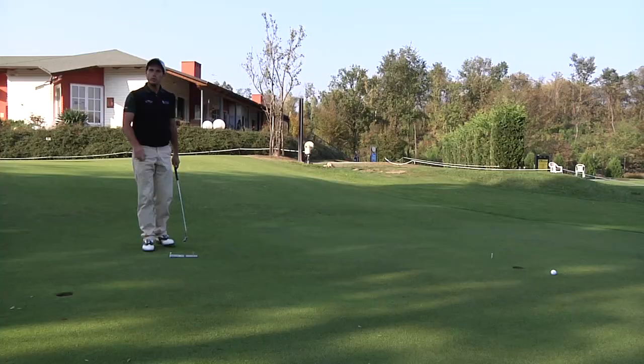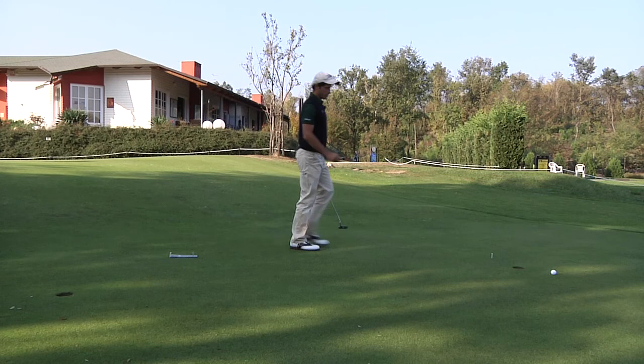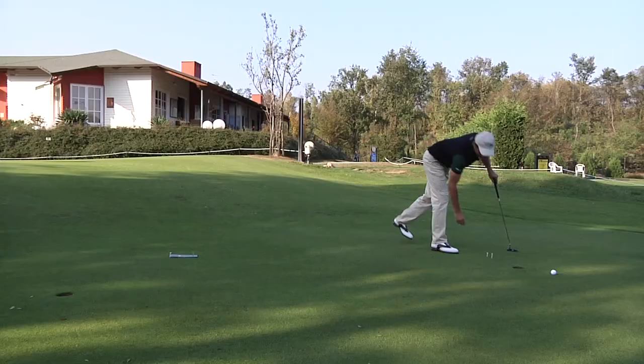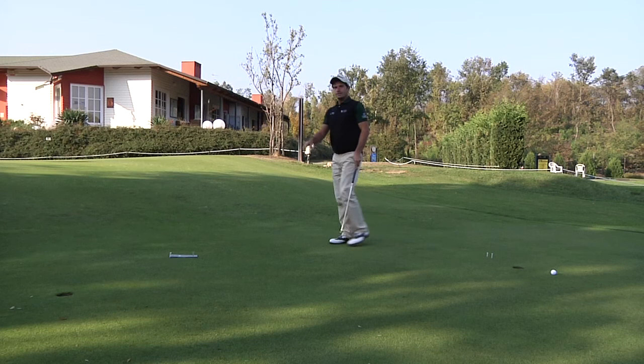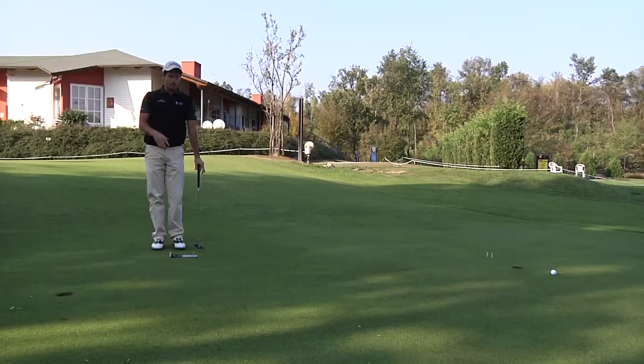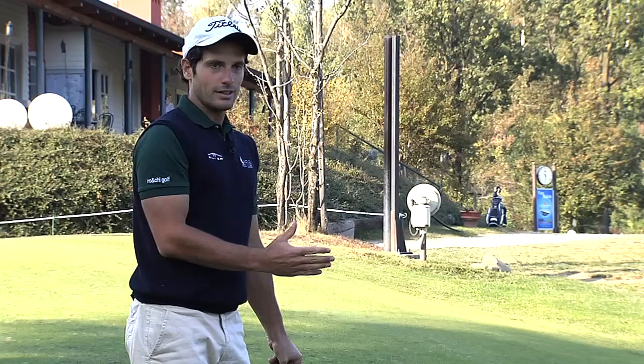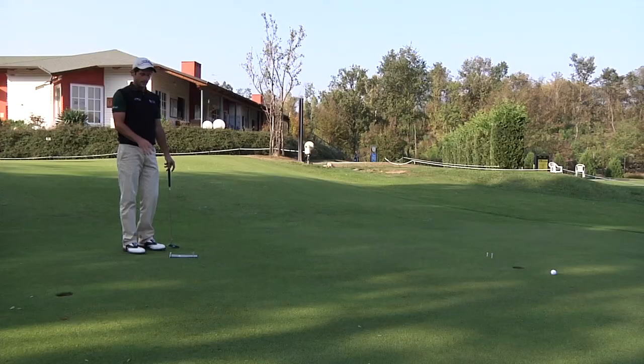This is the correct slope for this putt. Let's go and mark it and make a few observations. The PLG, thanks to its protractor, allows us to finally have an objective point of reference with regard to our ability to read the lie of a hole. Until now it wasn't possible to understand by how many degrees or how many centimeters we were getting the lie wrong. Now we have a reference point.